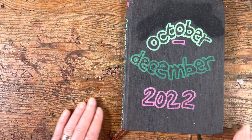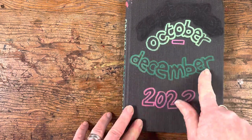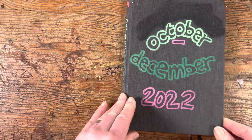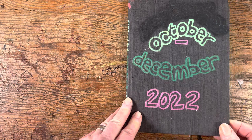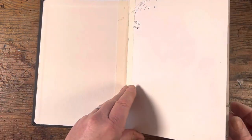Welcome to this latest sketchbook. This is from October to December 2022, the next one on from my last little sketchbook that I posted up on YouTube.